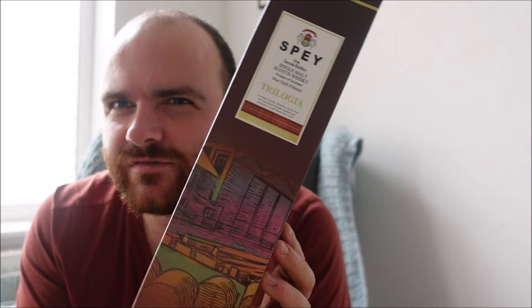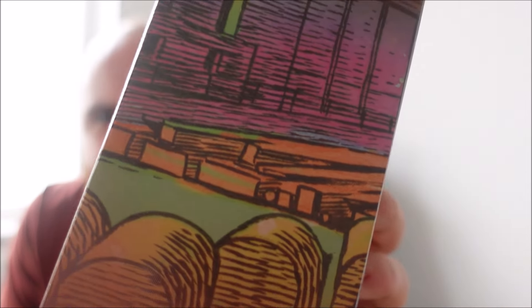Hello everyone and welcome back to Whiskey Wednesday. This week a whiskey I don't think we've ever reviewed on the channel. Joe may have done this a long time ago, but here we have the Spey Trilogia, with this rather handsome little almost watercolor drawing of the distillery on the front of it.